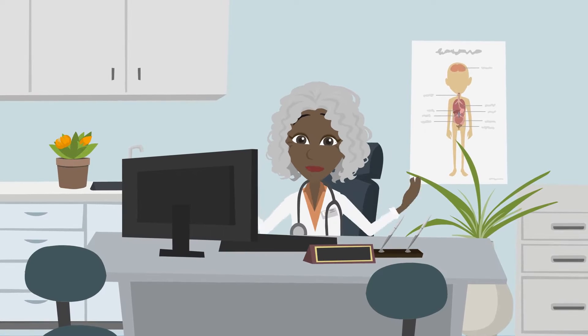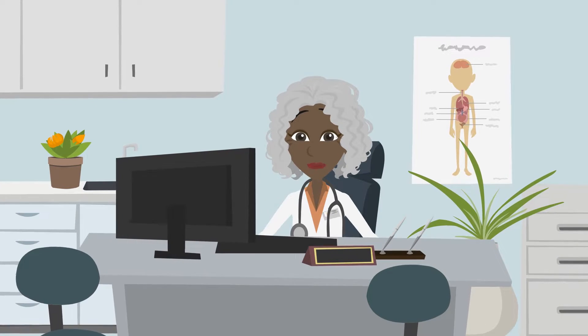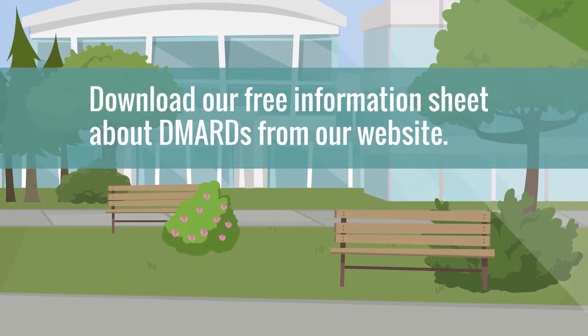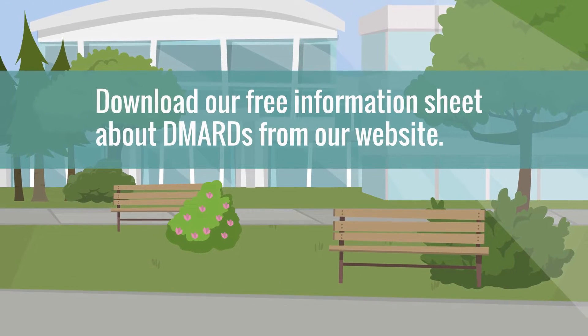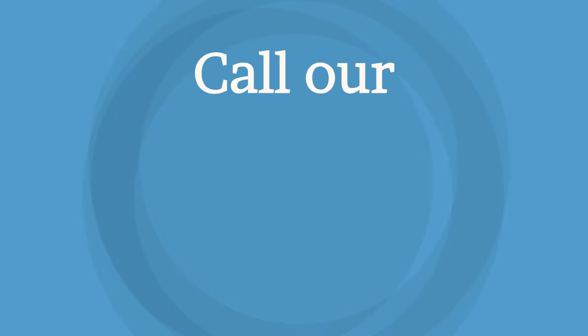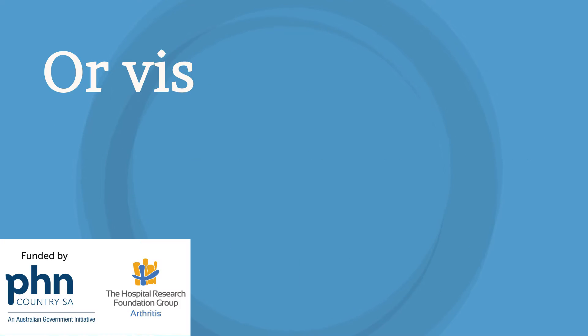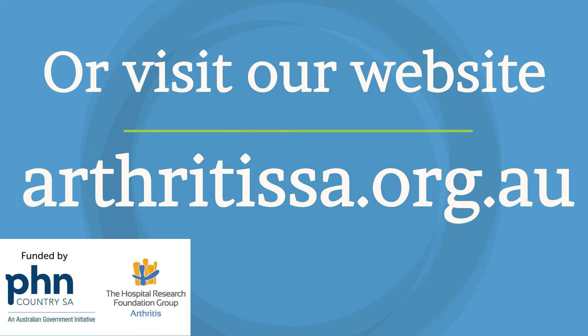Visit our website for free videos and information about all types of arthritis. Remember, this resource is not a substitute for advice provided by your medical professionals. Call our information line on 1-800-011-041 or visit our website www.arthritissa.org.au